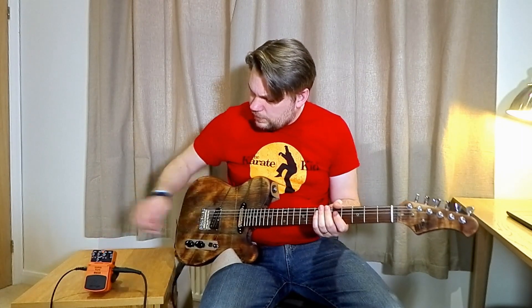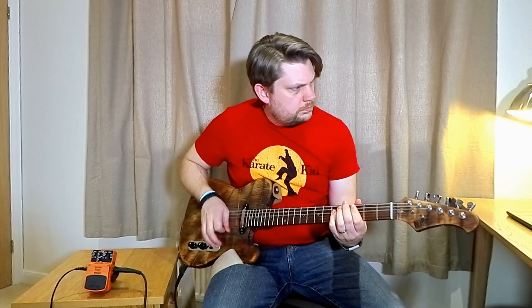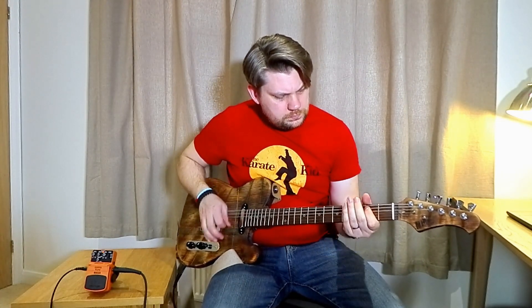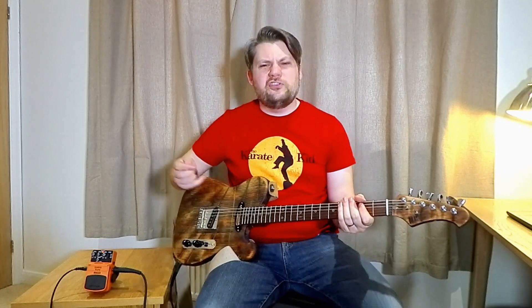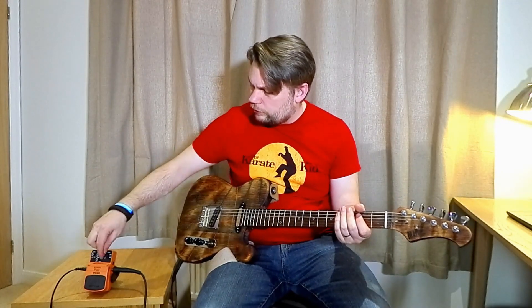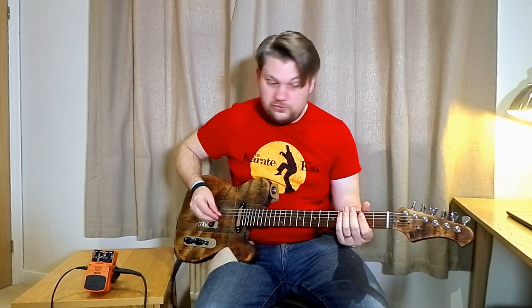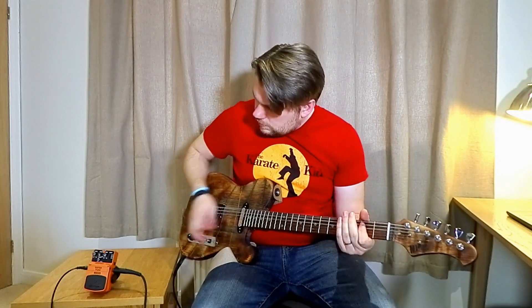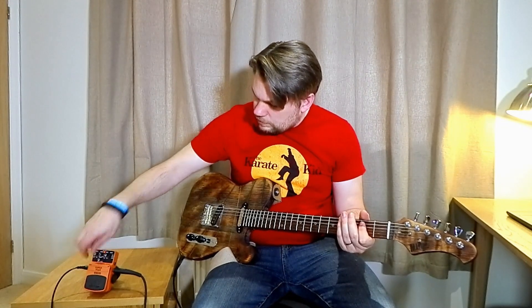If I just roll the gain off to midway again — yeah, much, much tighter. And again, the treble controls add loads to it, same with bass.